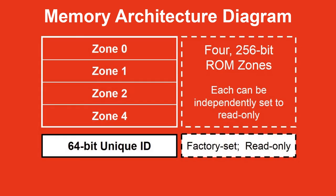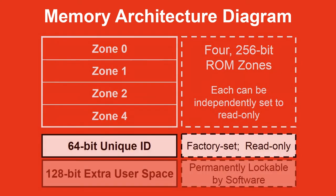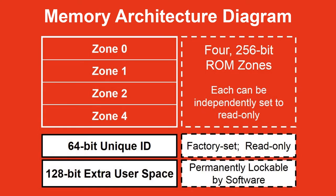Separately, we ship each part with a 64-bit unique ID or serial number, and there are another 128 extra bits — that's 16 bytes of extra user-programmable space for your own tracking needs. These extra bits can also be made permanent by you at any time.